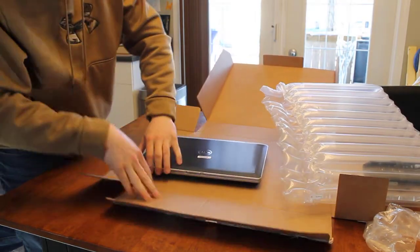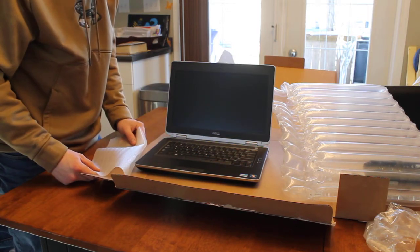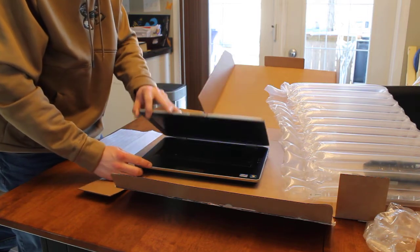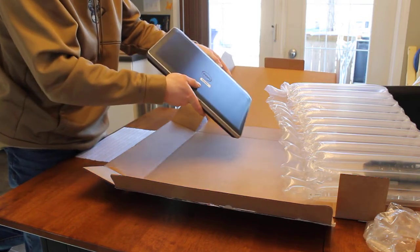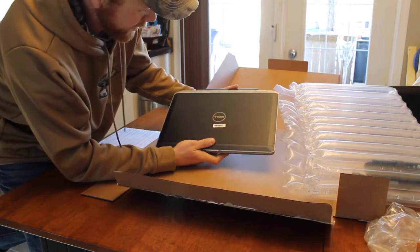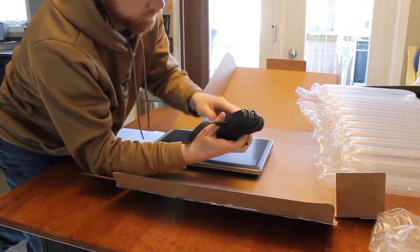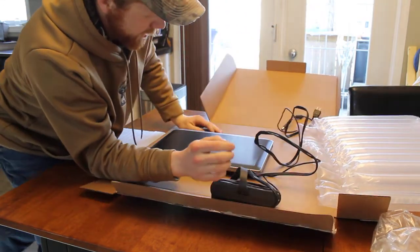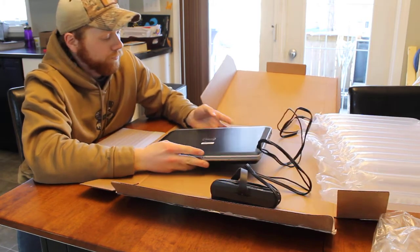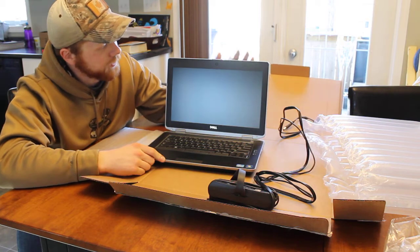It's a grade B refurbished. So here it is — I bought this. It's Monday today. I bought it a week ago Friday, so last Friday was a week. $299 on Newegg. Latitude E6430, grade B refurbished.